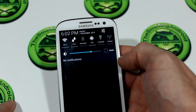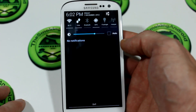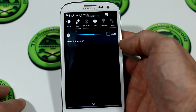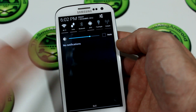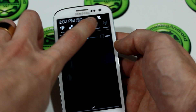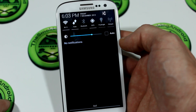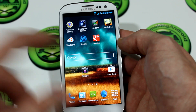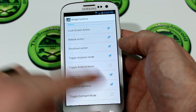Pulling down the notification tray here, as you can see. Now keep in mind this is actually based off the official 4.1.2 Samsung official update. We've got some different toggles here — quite a few to choose from. He's done a great job giving us a massive selection of toggles. If you wanted to add or remove any, you go into the Advanced S application.